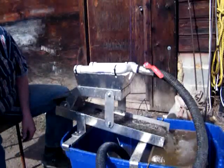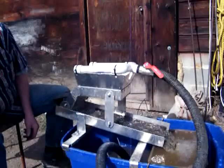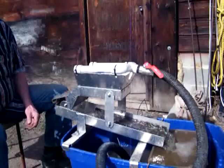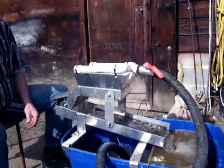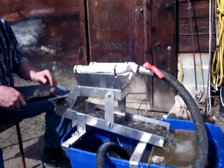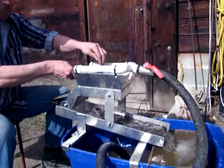We'll just feed a bit more in and then see if it's concentrated the way I think it will. It should be mainly really heavy dark sands — black sands.